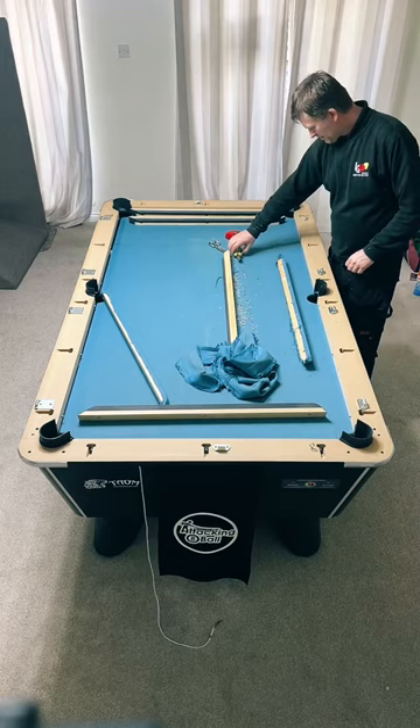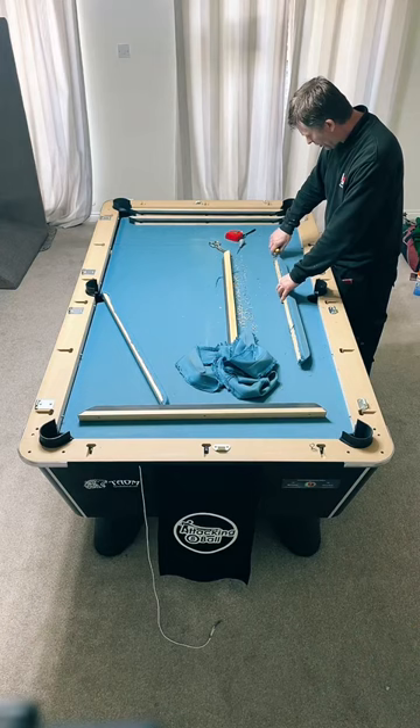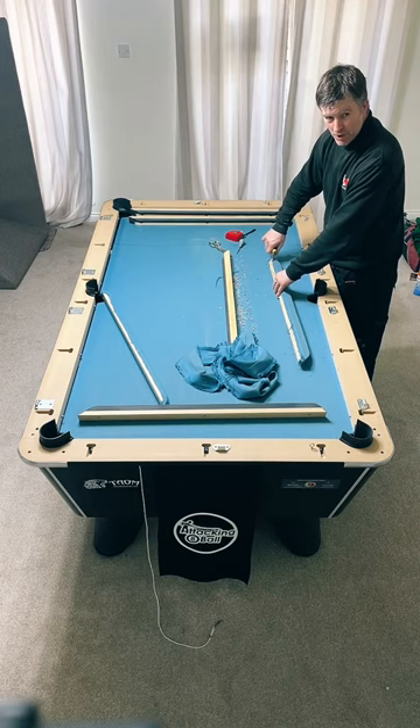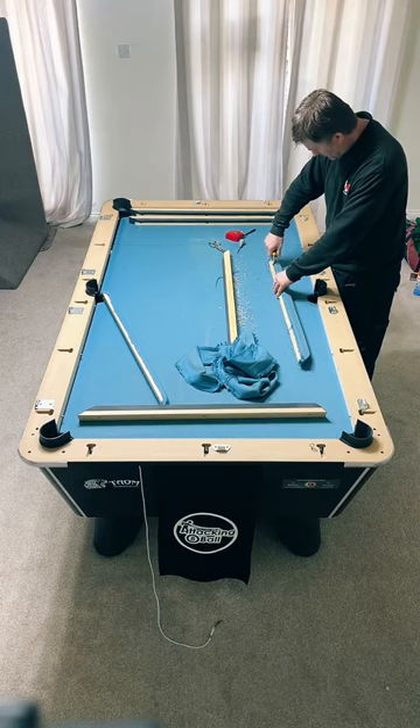Would you say this cloth is more durable than speed cloth? Oh definitely - a lot of pubs have speed cloth because you get people playing for the first time. Ronnie moved to speed cloth because I was going there doing rips so often - it cost him a lot of money. Hopefully we won't get any rips in this cloth.